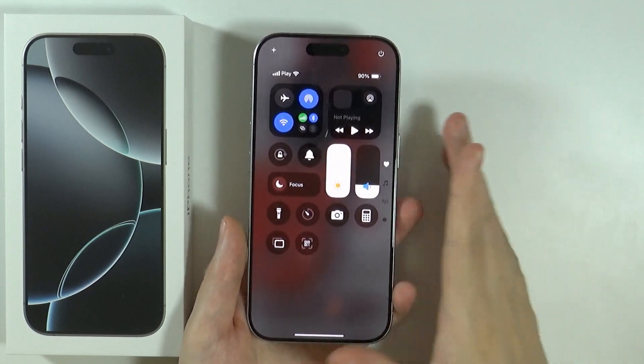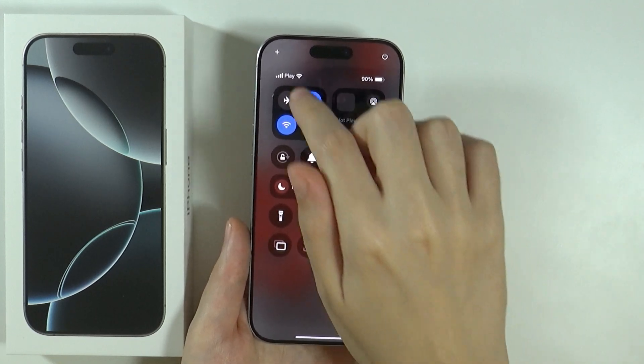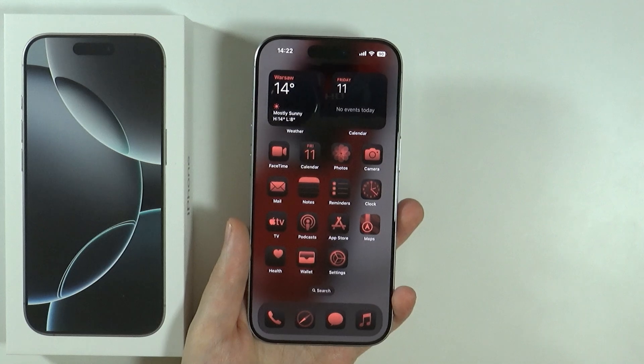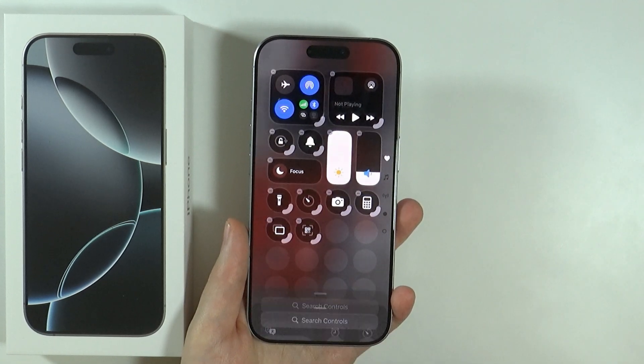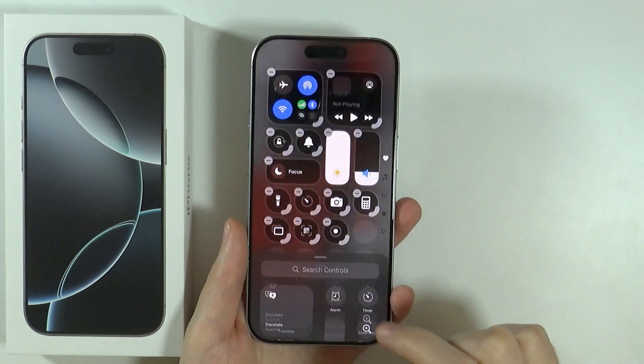Over here you might need to add the screen record button. You can press this plus button in the top left corner — there we go. Now press 'Add a Control' at the bottom and here you should be able to find Screen Recording.